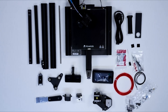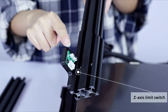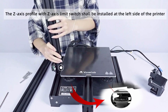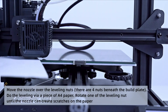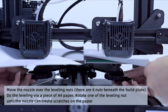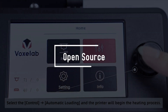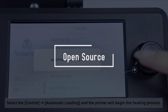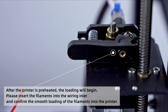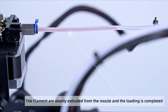A downside of the Aquila is that it doesn't come fully assembled, though they provide a detailed video on how to do it — the more careful you are when assembling, the better quality prints you'll get. It has a manual bed, so you'll rotate the corner knobs to set the height correctly using a sheet of paper. This printer is fully open source, meaning you can use any slicer you want and it allows for flexible upgrades.